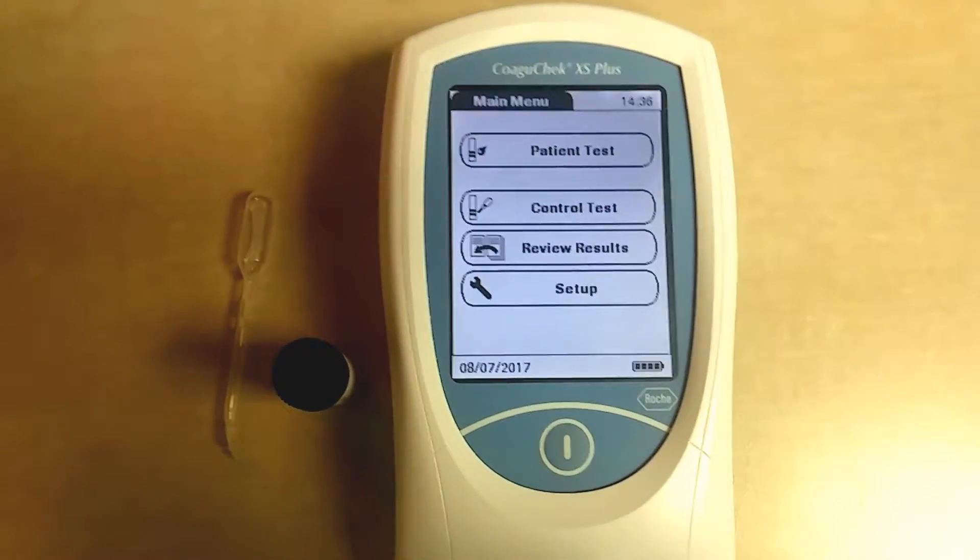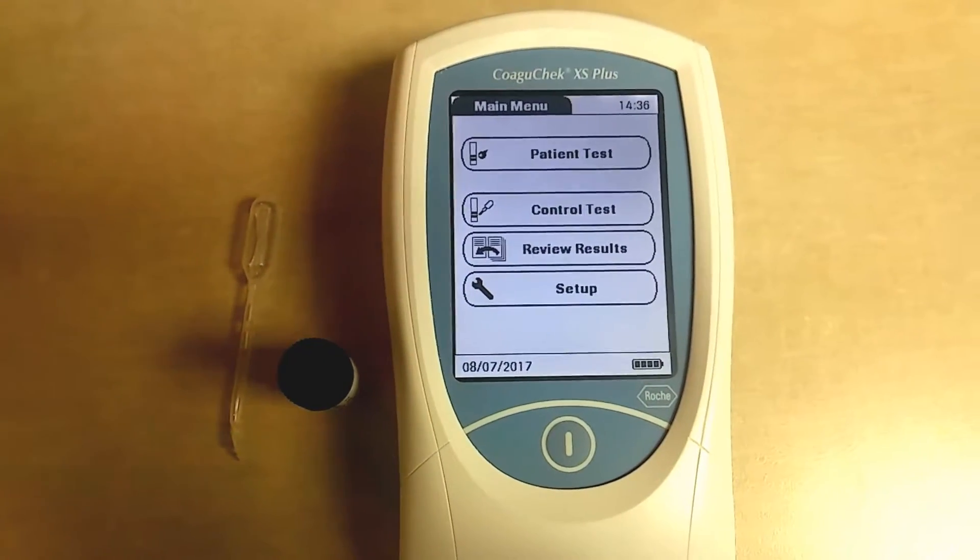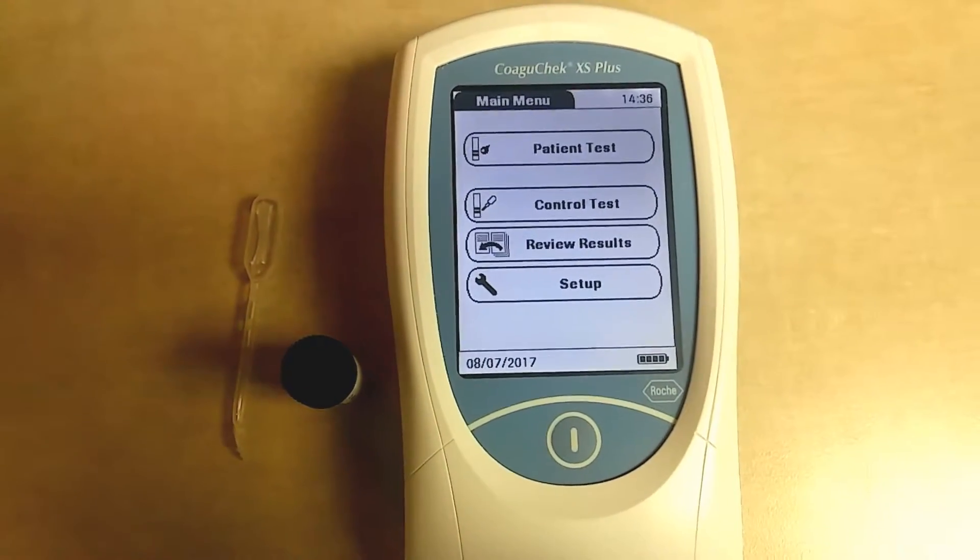Here's what the screen looks like. If you're running a patient, you would click Patient Test, but since we're running the control test, we're going to click on Control Test first.